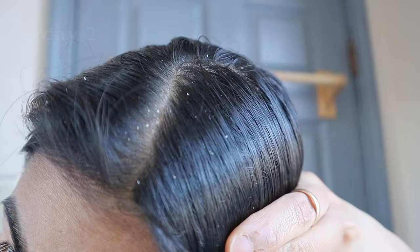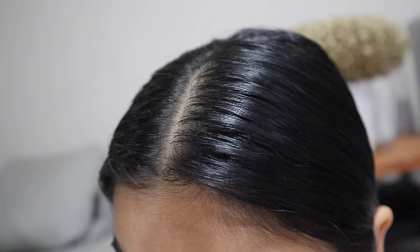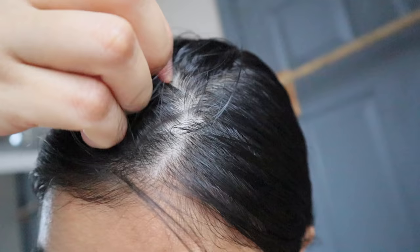This is how much dandruff I had on day two — nothing related to flaxseed gel, I know. And this is my scalp on day seven: I have no dandruff. I think it was around day four where I started to notice the dandruff was clearing out. It's just a beautiful thing to see.